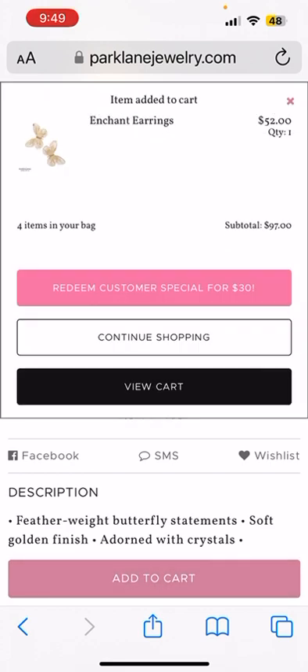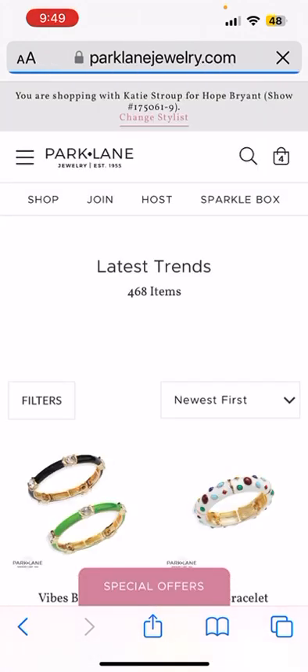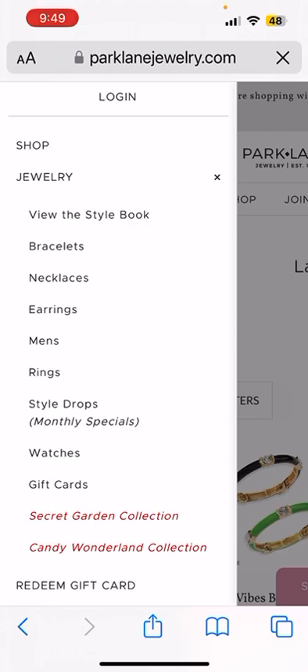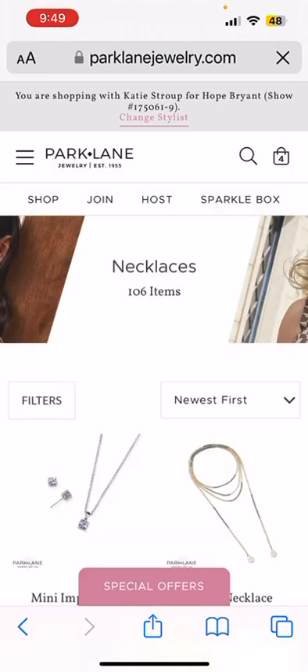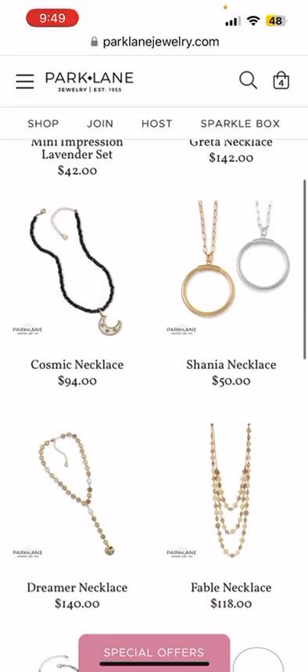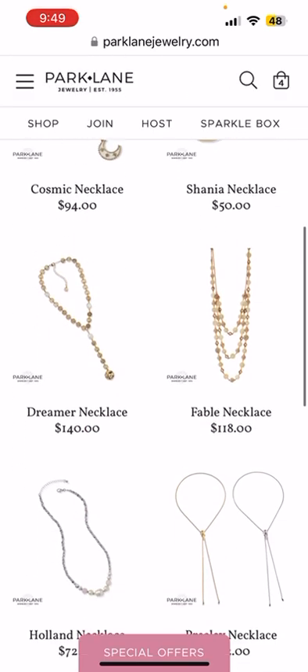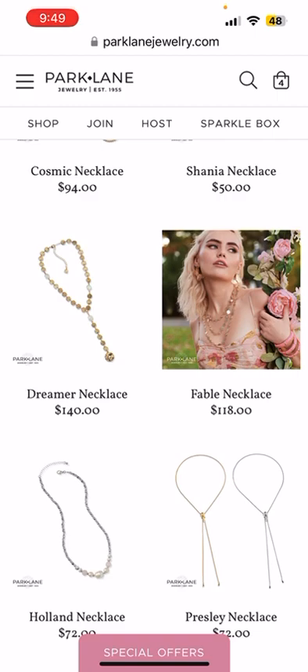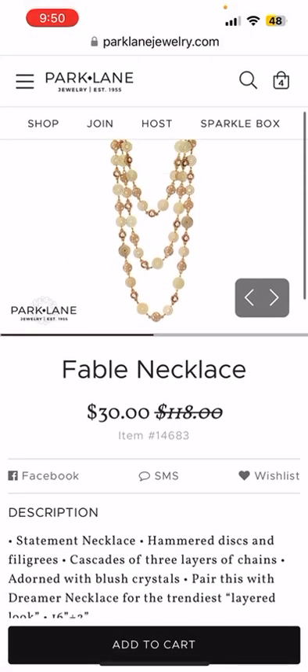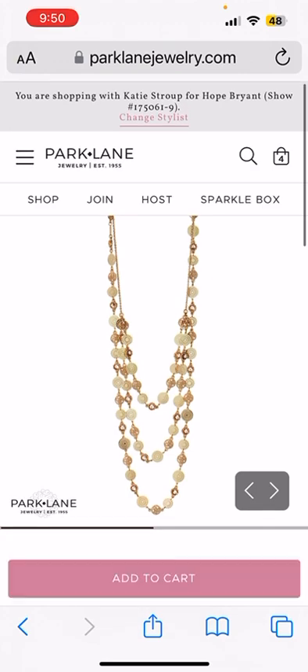Something really exciting just happened. Now when you spend $90 here at Park Lane, right now you get to add two bonuses. So we're going to click that pink button. Now we get to go shopping and select any $200 item or less for $30. I have had my eye on this gorgeous brand new Fable necklace — she retails at $118, but we're able to get her in our cart for $30.